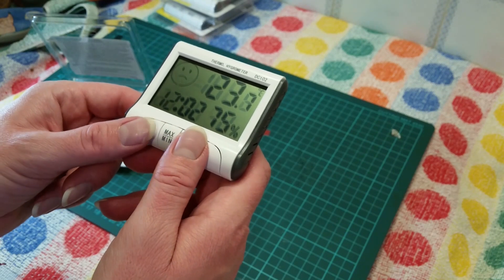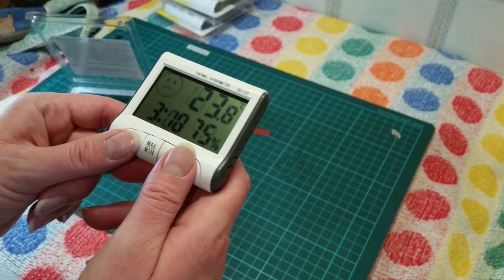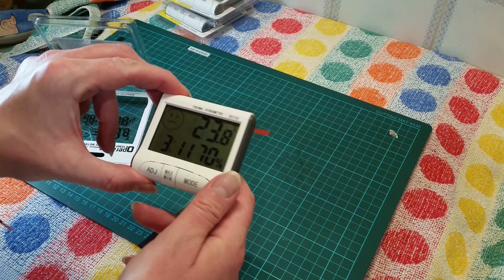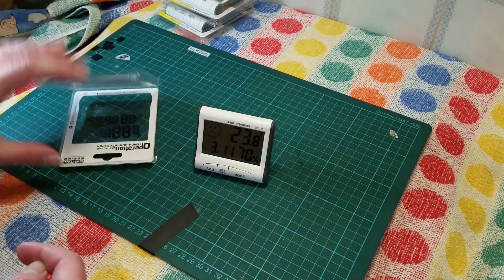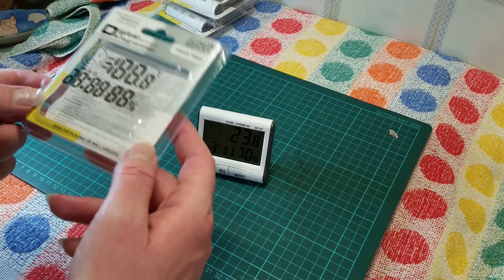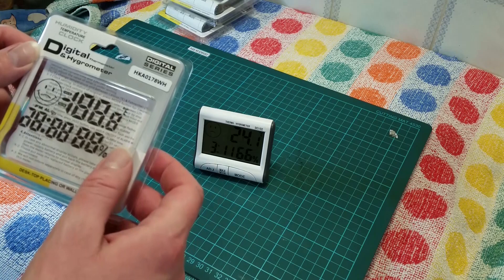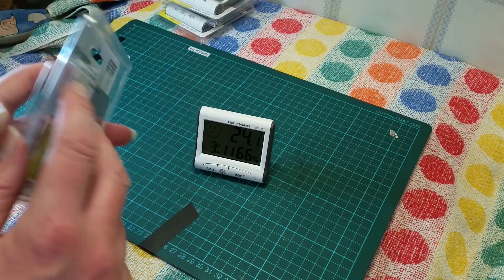Then press mode, then adjust to three — we know it should be about eleven. So probably in my hand at the moment that should adjust. Let's have a look around the box: desktop placing or wall hanging digital thermometer and hydrometer — humidity, temperature, clock.